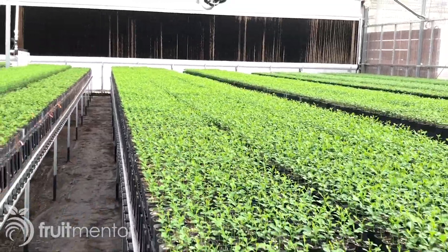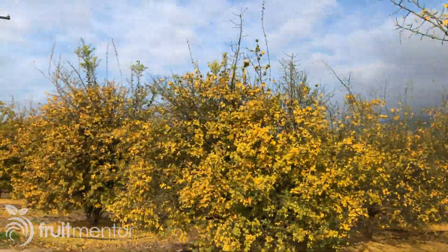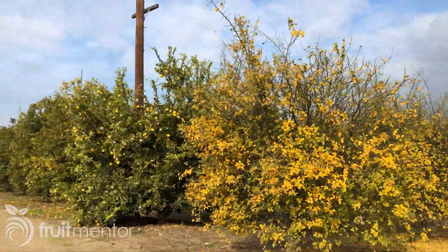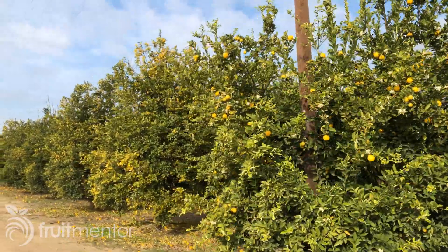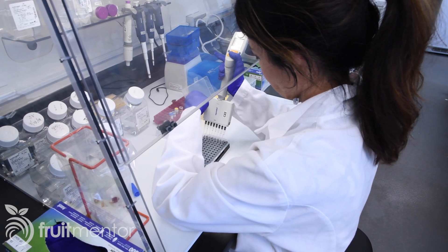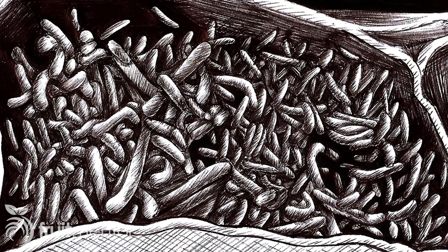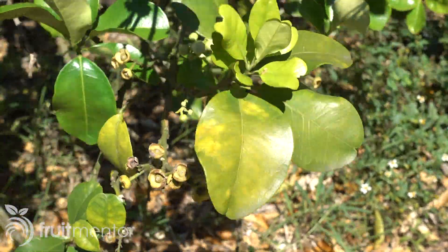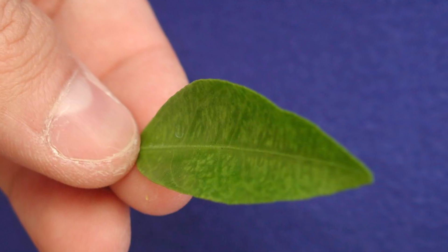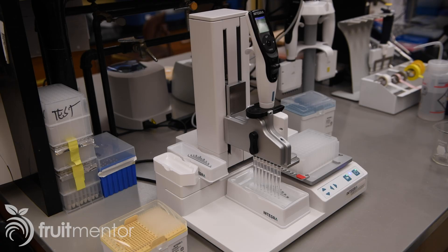Citrus nurseries in California start their rootstock seedlings with seeds from the fruit of mature rootstock trees that are registered with the California Department of Food and Agriculture. These are special trees in that they are periodically tested to ensure that they are free of pathogens that cause citrus diseases. The pathogen that causes HLB, the deadliest known citrus disease, is not transmitted via seeds. Some other citrus pathogens are seed transmitted, however, so testing is important.